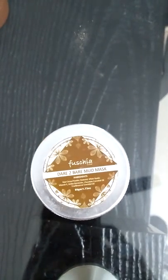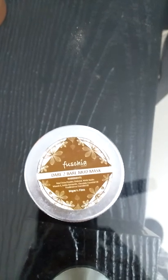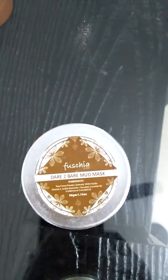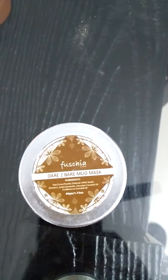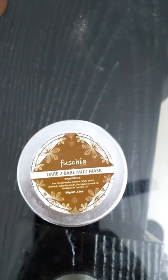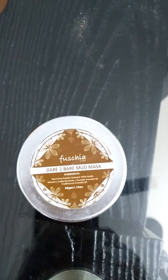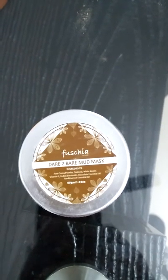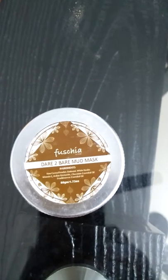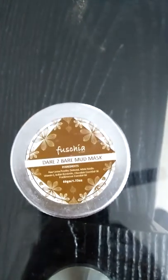Hey guys, welcome to my channel Pretty Girl. Today I will do a review video on the Fuchsia Dead Sea mud mask. As you can see, this is the Fuchsia Dead Sea mud mask in front of my camera. I got this product in my October Lady Raga bag. I have already tried this product two to three times and it's just unbelievable — it gives instant results, instant glow.